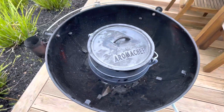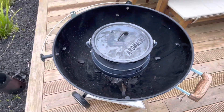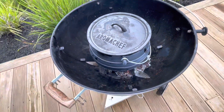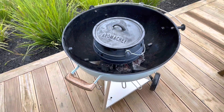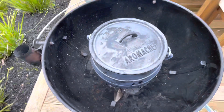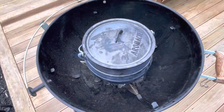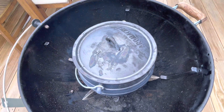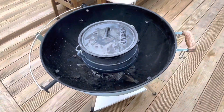This is basically how we've been burning in our pot for a number of years. This method simply works the best for us, and this tutorial is what we do and how we find it most effective. That is how you burn in a potjie pot. You can find these potjie pots on our website, www.smokeandbbq.co.nz, and have it delivered straight to your door.